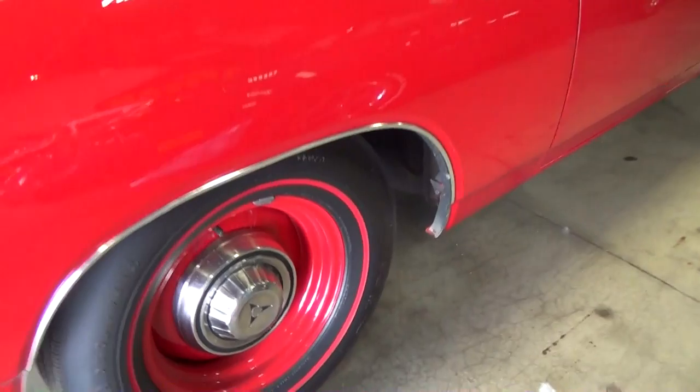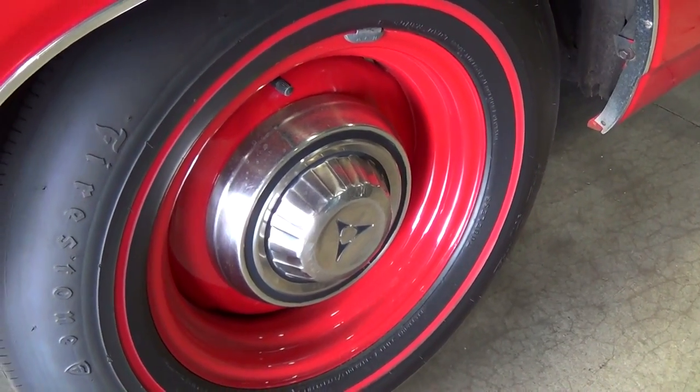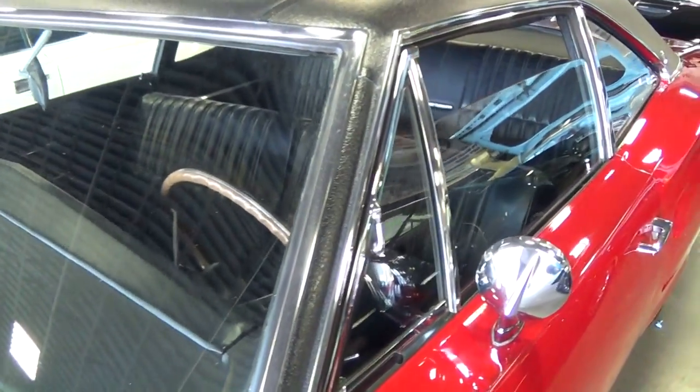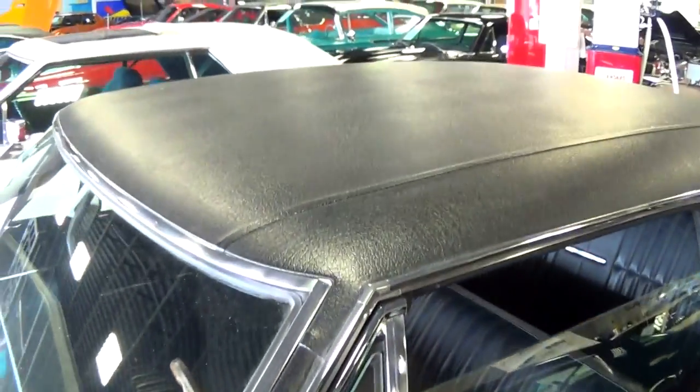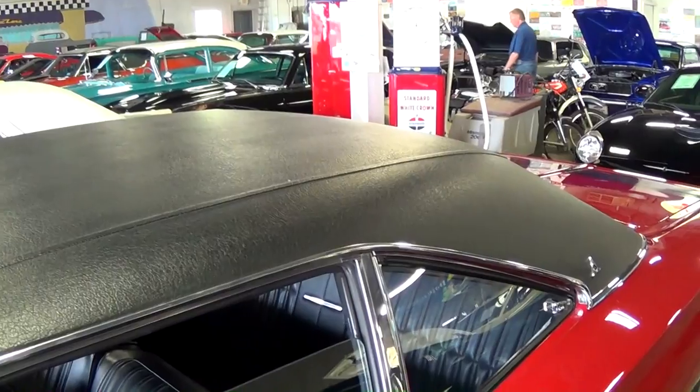It is riding on the painted steel wheels with dog dish style caps and red lines. All the glass and trim looks like new. It does have a black vinyl top on it as well — looks like new.